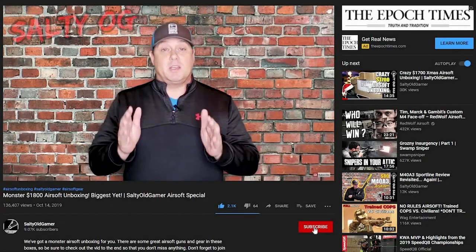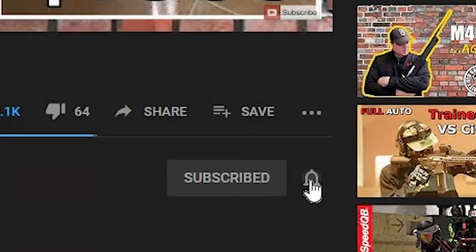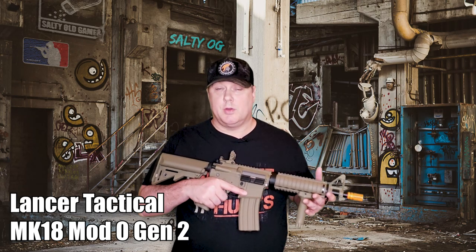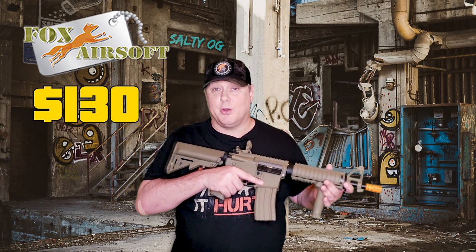Hey everybody, welcome. If this is your first time here and you're into gear guides and gun reviews and gameplay and all sorts of other cool airsoft stuff, join us by hitting that subscribe button and that notification bell so you don't miss anything. Today we're looking at the Lancer Tactical Mark 18 Mado, provided to us by Fox Airsoft Review, where you can pick it up for just $130.